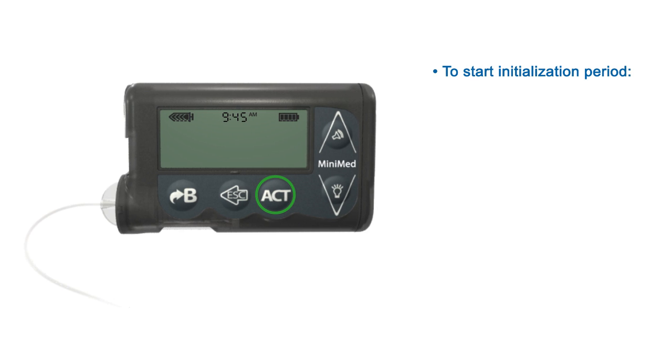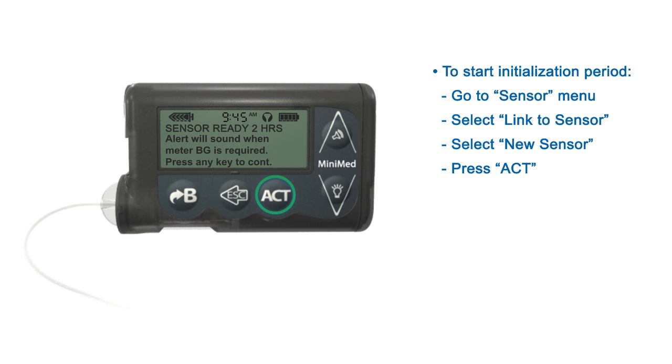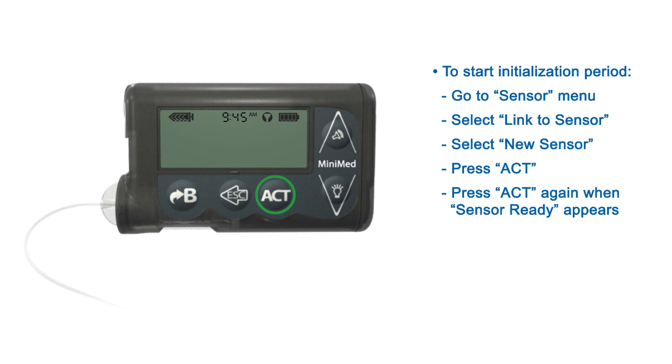To do this, press ACT from the home screen. In the main menu, select Sensor and press ACT. On the sensor menu, select Link to Sensor and press ACT. New Sensor will be highlighted — press ACT to select it. The new sensor screen tells you to connect the new sensor to the transmitter. Do this now if your sensor is not already connected, then press ACT. Press ACT again when the Sensor Ready message appears. Your pump will alert in about 2 hours when it is time to enter your first calibration.